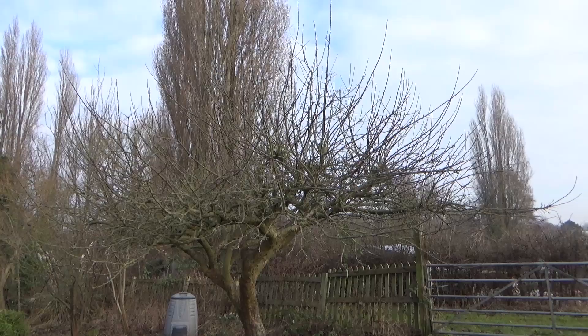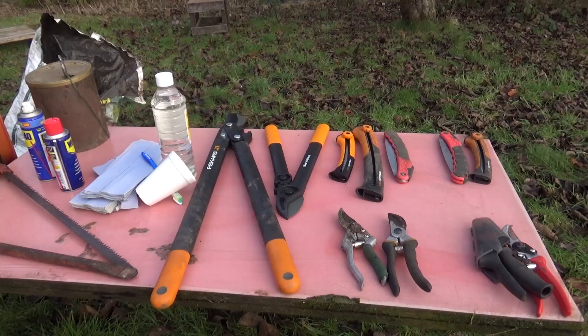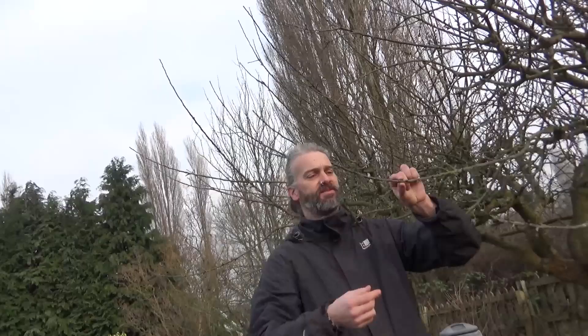We're going to try and take an awful lot of growth off this tree because it hasn't been pruned for a long, long while. We're going to make it a lot easier to get into the tree to pick apples, make sure there's no dead, dying or damaged wood, no crossing wood, anything growing back into the trees. By the end of it it will look quite bare, but by spring and summer time a lot of the branches will have come back again in the places we want them to be.